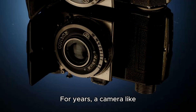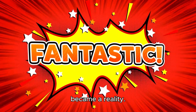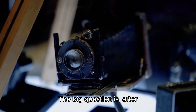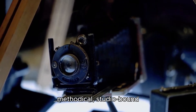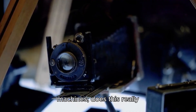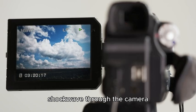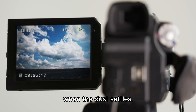For years, a camera like that was pure fantasy. Well, that fantasy just became a reality. This is the new Hasselblad X2D2. The big question is, after decades of medium format cameras being slow, methodical, studio-bound machines, does this really change the game? Hasselblad just sent a shockwave through the camera world, and today we're going to see what happens when the dust settles.